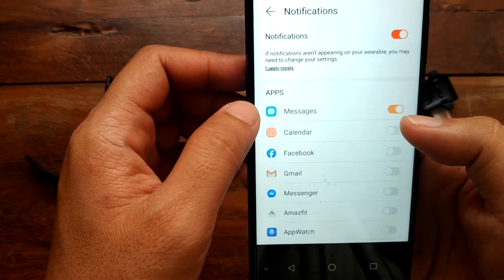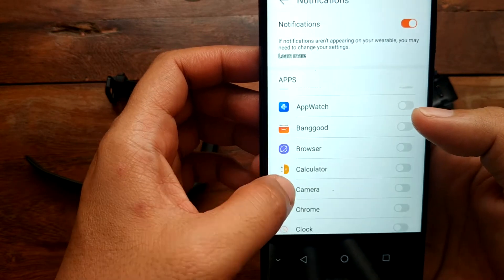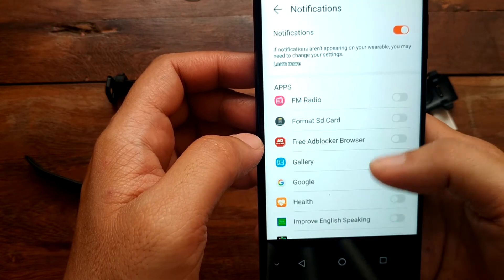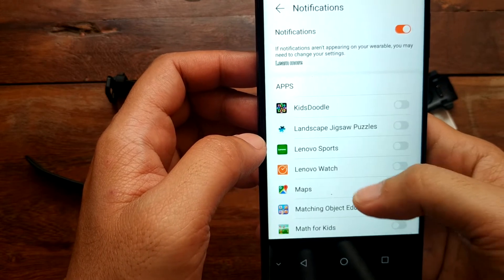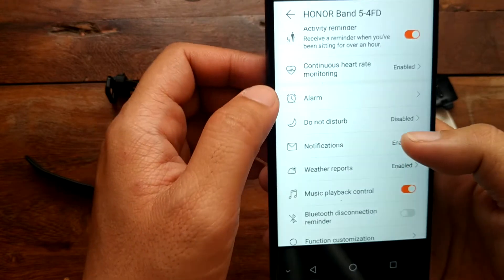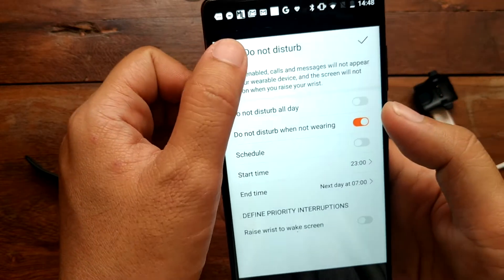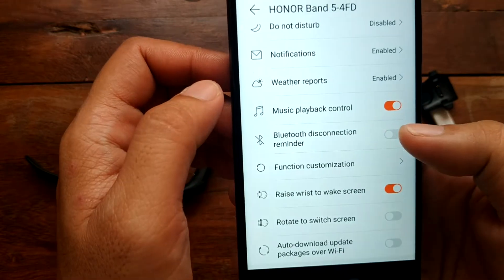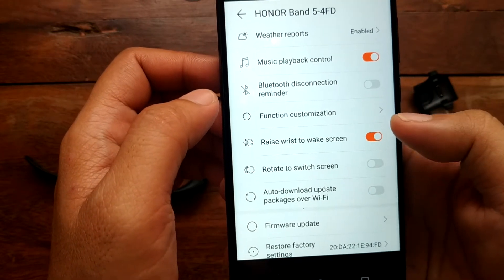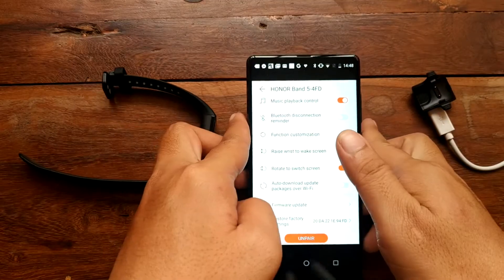For notifications, it supports a lot of apps like calendar, Facebook, Messenger, and other social app notifications such as Twitter. We also have do not disturb mode, Bluetooth disconnection reminder, music playback control, raise wrist to wake screen, and rotate to switch screen.